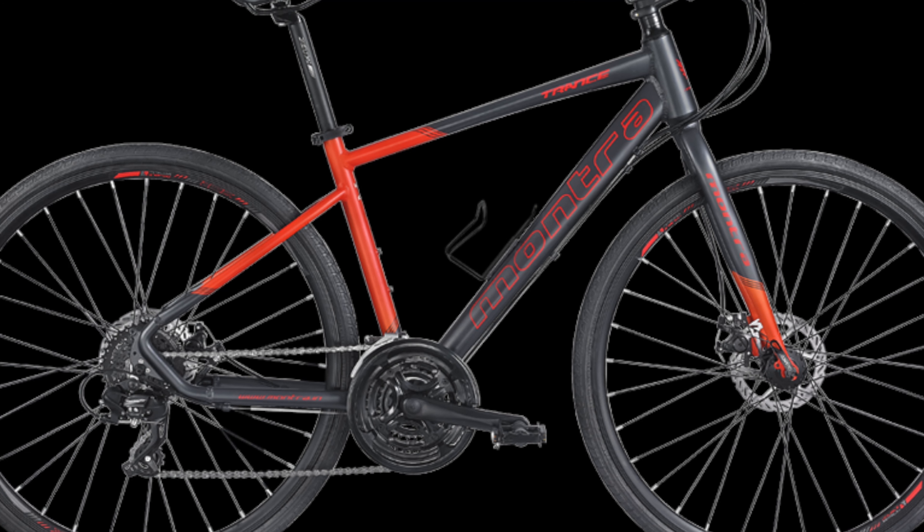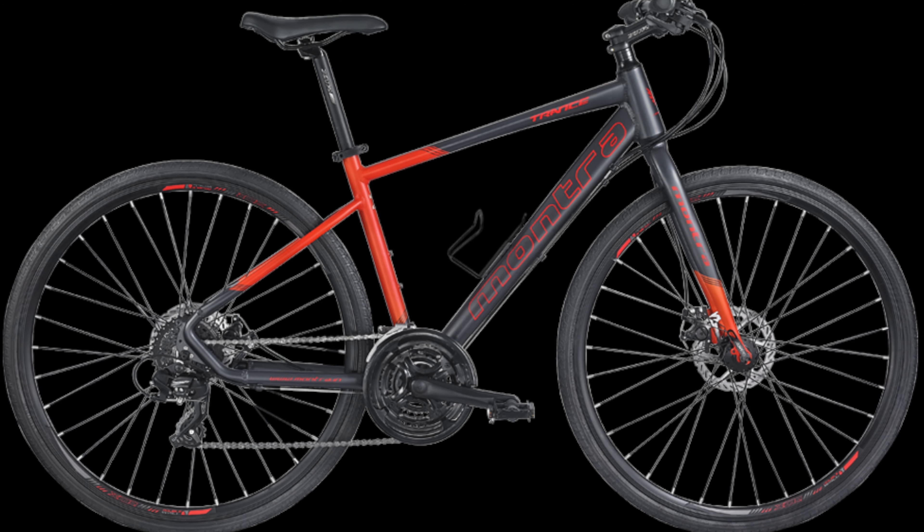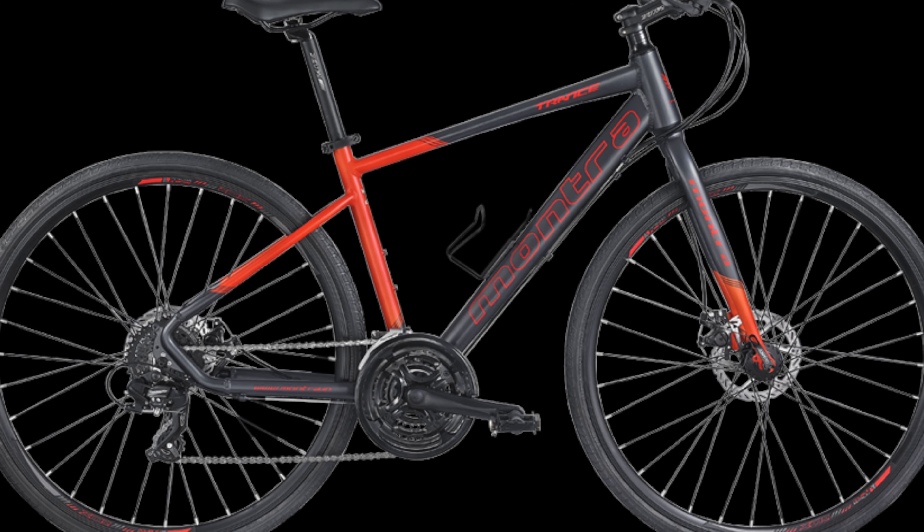It has a soft grip. The seatpost is a Zoom SPC208 alloy seatpost.